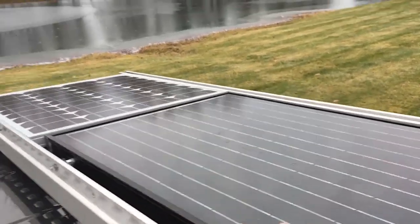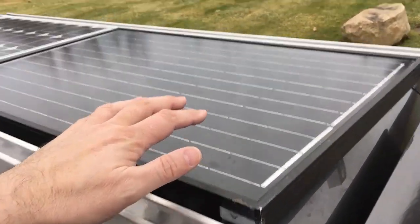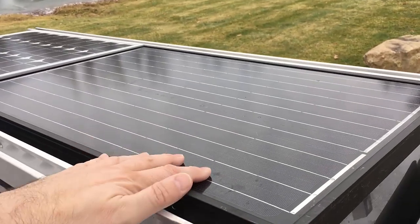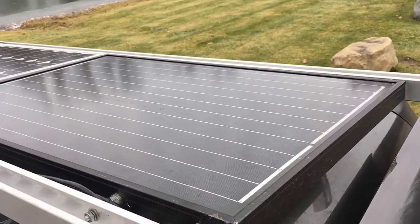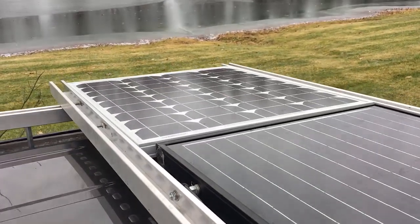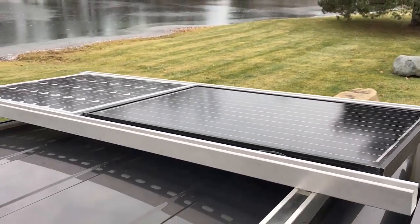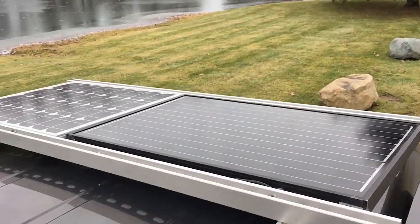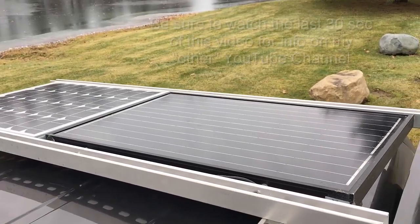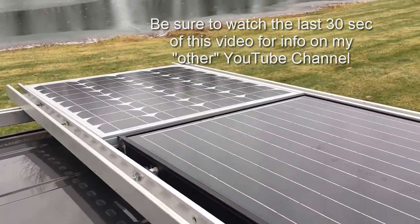I've got two monocrystalline panels. Originally when I built this solar rack I planned on getting two of the same type, but I've been waiting a year and haven't seen them come up again, so I decided to go with the Renogy panel. Both panels are rated at 50 watts. The surface area on the cheap no-name panel is greater, while the Renogy is much smaller. They're both monocrystalline.